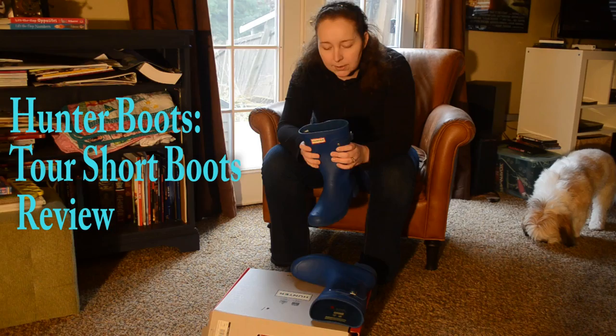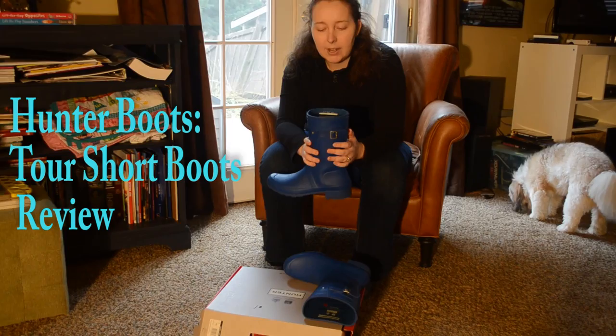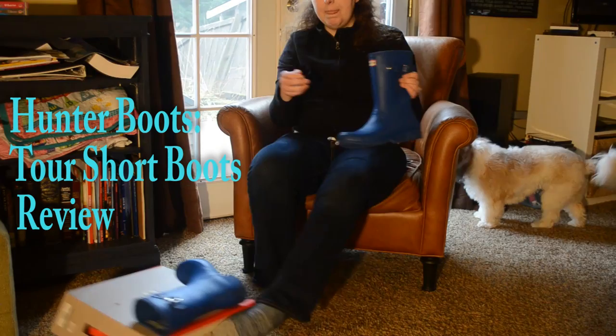This is my first pair of Hunter boots, and a lot of people ask whether or not it was worth it. I tried to find some reviews on these ones and didn't really find a lot out there. These are size 10s that I'm going to be putting on today. I am a size 10 — I was able to fit in the 9s, but if I was going to layer with some heavy socks, the 9s were going to be a little bit tight, so I decided to go with the 10s instead.